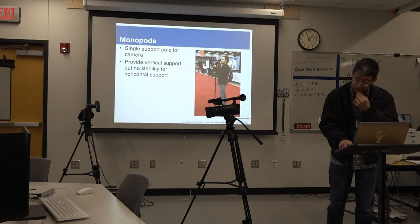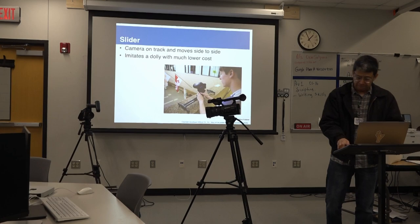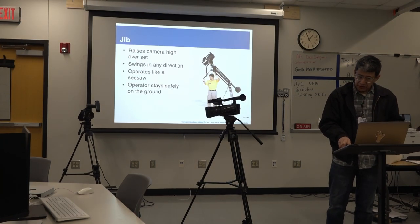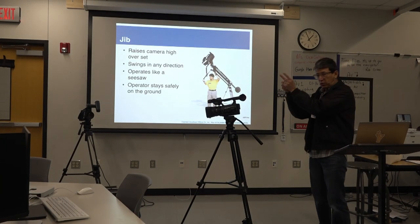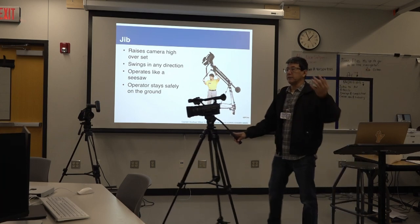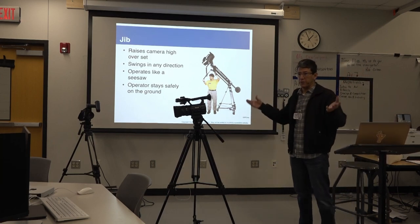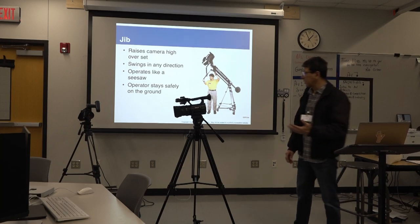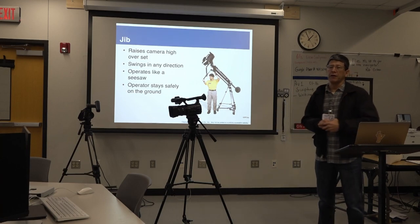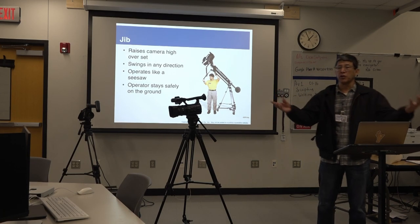We already talked about monopods. Sliders — I think we have one somewhere in here. Jib — probably you saw the one we have in the studio. It's called a jib, also known as a giraffe, and many other names. Crane — a crane is whenever it's a large one. I had the opportunity to operate one that was 28 feet long. Very fun and awesome, especially when filming or recording musical concerts.